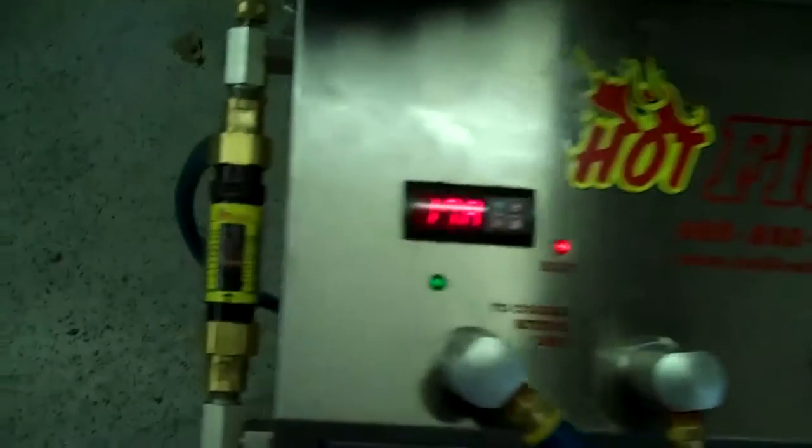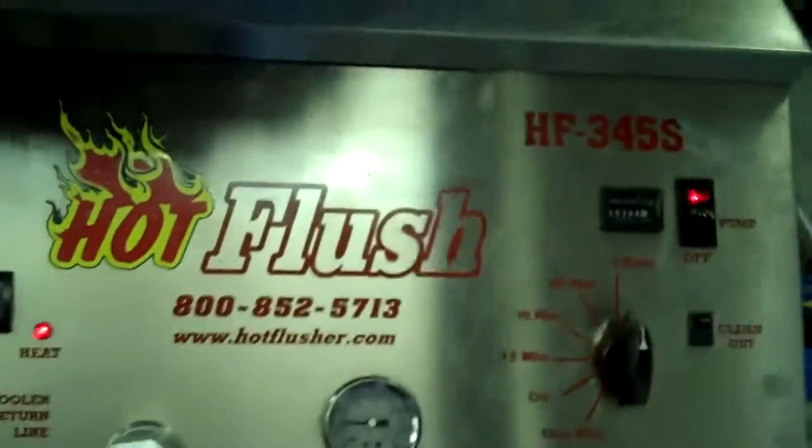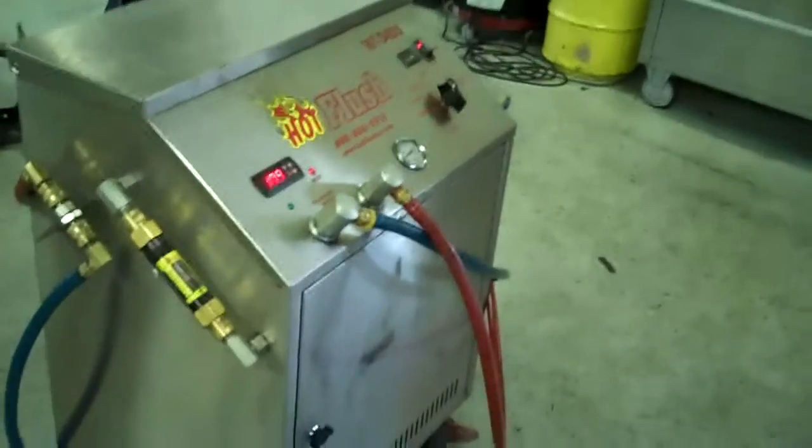It also measures volume here. Right now this is flowing about 5 gallons a minute — that orange line is right at 5 gallons a minute. It's heated fluid and it gets all that metal and clutch debris out. This is a state-of-the-art machine — it just doesn't get any better than that. That's the hot flush machine and that's what's going to be hooked up to your car to get all that contamination out of the cooler.